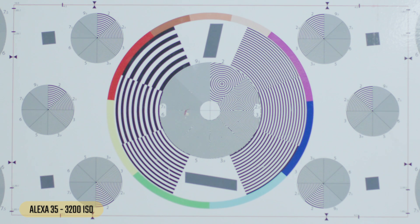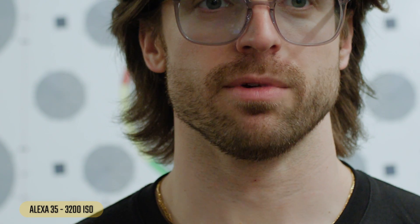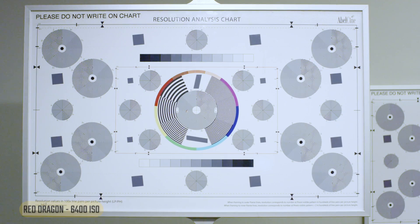Now the Alexa 35 at 3200 — really curious to see because this is ARRI's first new sensor in a long time. A little bit of noise, but looks a little less than the LF. Looking at a face — this looks great. Definitely cleaner than the LF. Obviously there is some noise but still a really clean image relatively speaking — this is usable in my opinion.